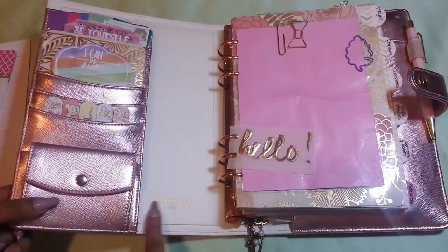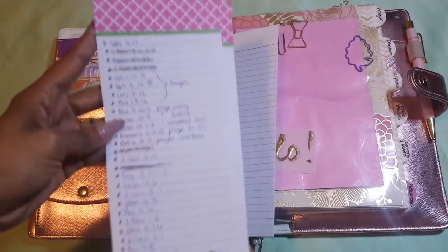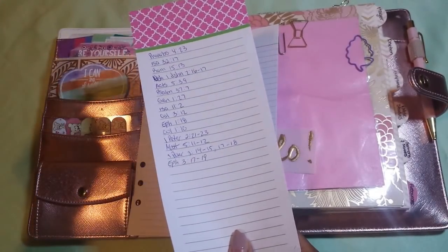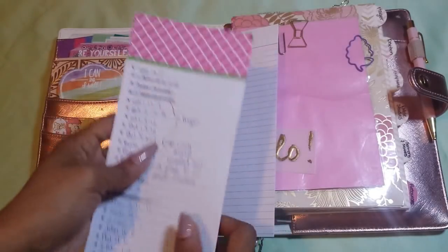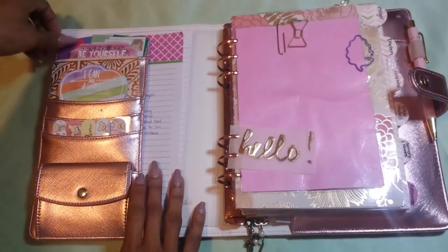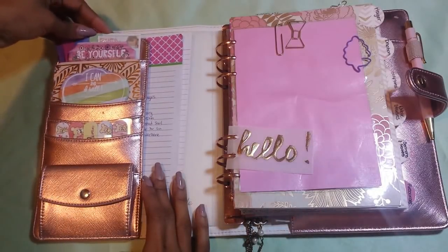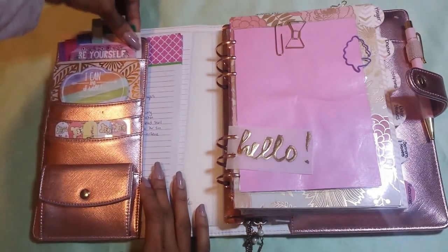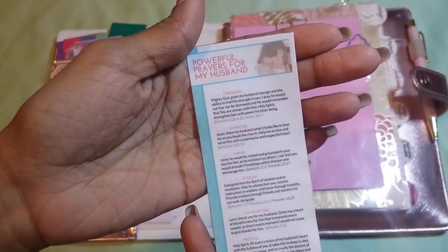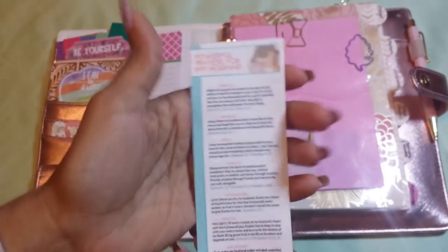In the pocket I just have extra paper — these are scriptures I wrote down that I want to do some verse mapping on. In this top pocket I have some stickers from the Erin Condren Planner because I used to have one of those. I also have this bookmark that I printed out which has prayers for your husband. I'm not married as of yet — we're still engaged. But I still pray these prayers for my fiancé on a daily basis when I can remember to.